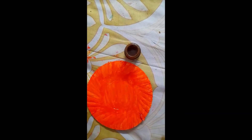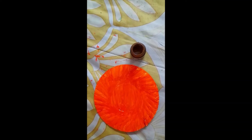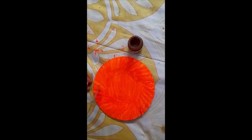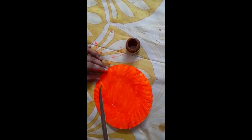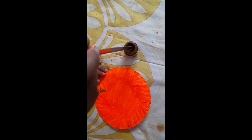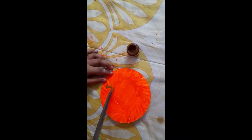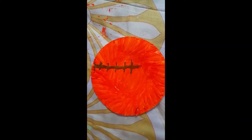Next, for the coconut tree, I am going to take brown and a knife. I am going to dip it like this. Put one line slowly like this. Repeat the same. I will finish it and show you. I am finished painting it.